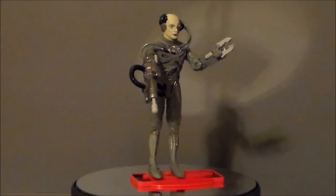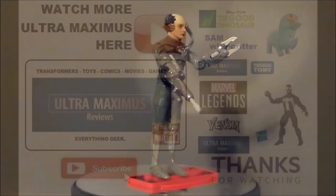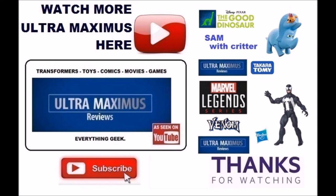Hey guys, thanks for watching. If you like this video, thumbs it up. If you hate this video, thumbs it down. To watch more Ultramaximus, click on the links to the right. Don't forget to subscribe and share, and as always, look for more videos in the future.